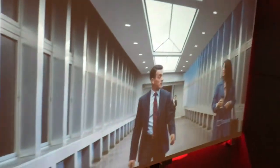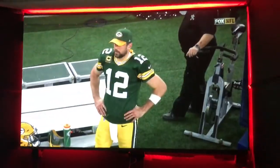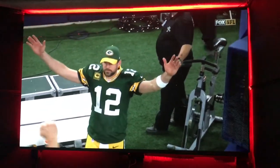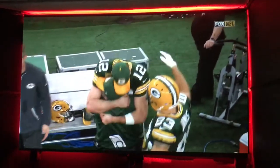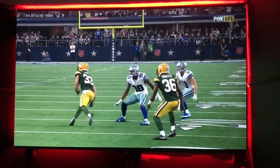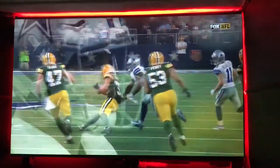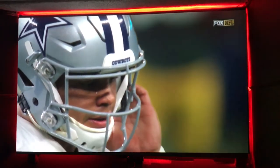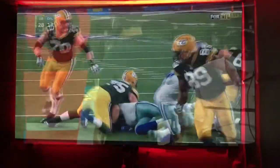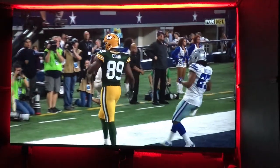You guys, hope you enjoy the film. I got more films coming on. Let's go Packers! Big cheese, big cheese — let's go!